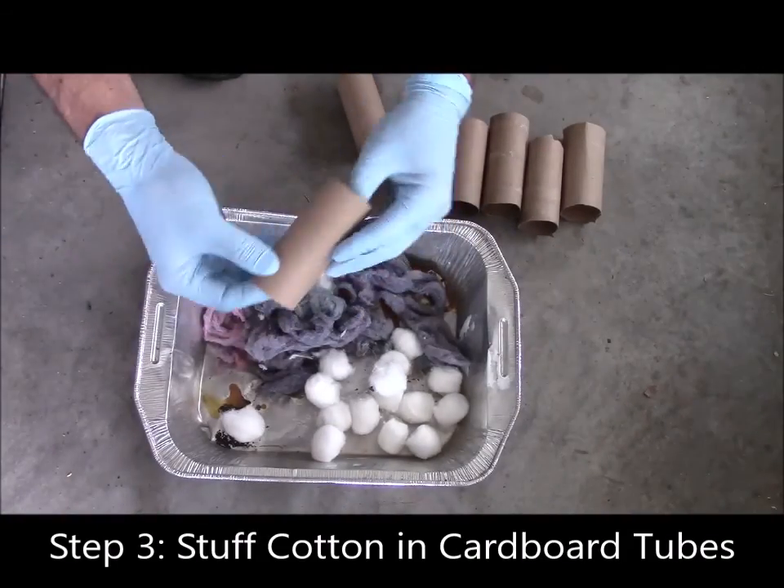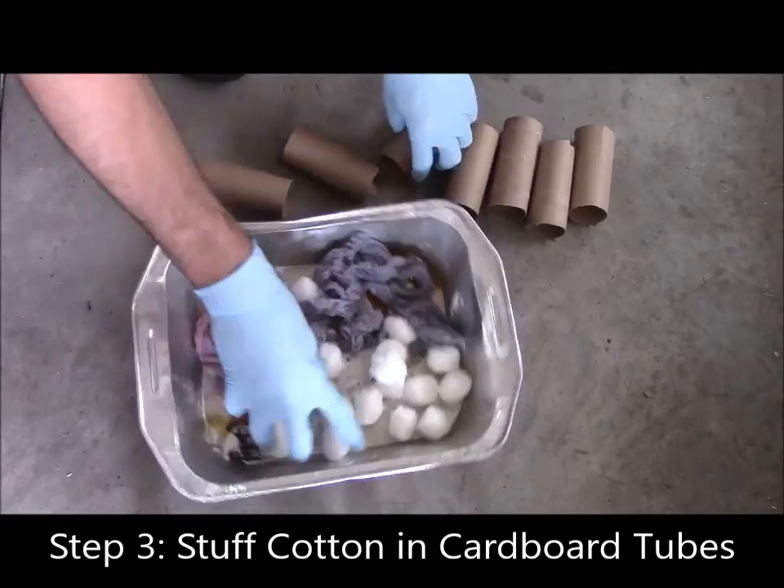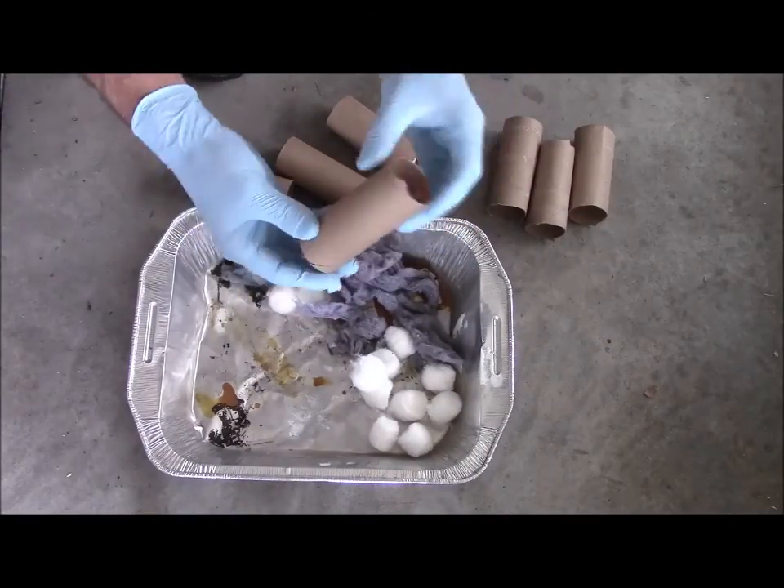The next step is to just pack the tick tubes. You're just going to pick up some lint or cotton balls and put them in the tubes. You don't have to pack them tight — you just need it in there enough so that it won't blow away on its own.